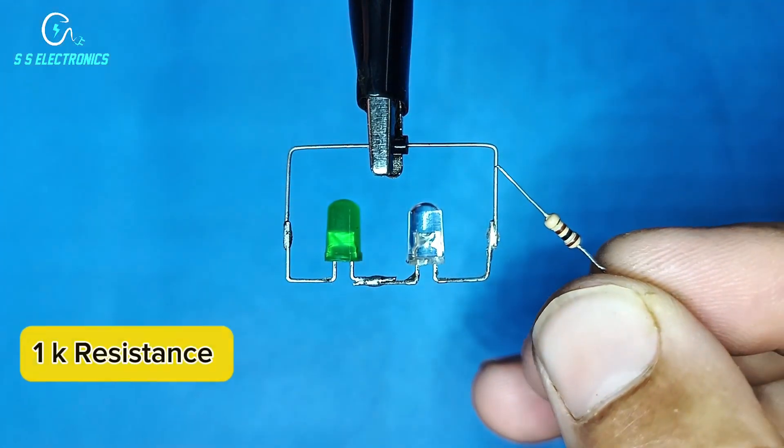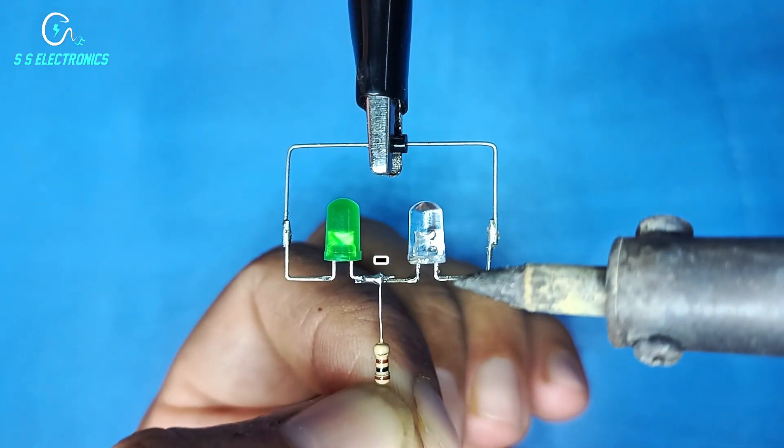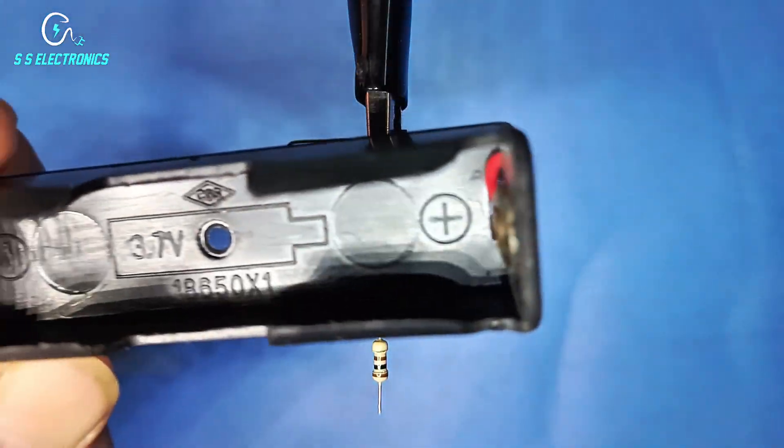1K Resistance. Resistance connecting with both LED negative side. 2K Resistance, Battery Holder.